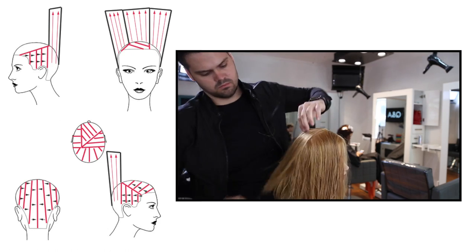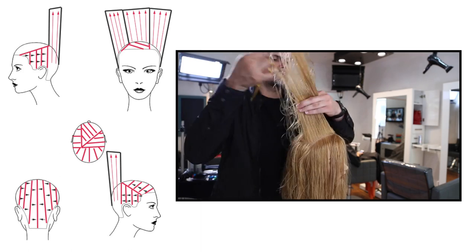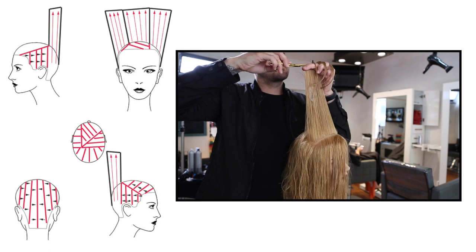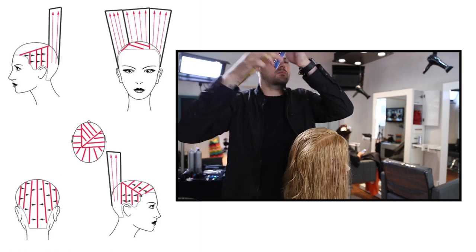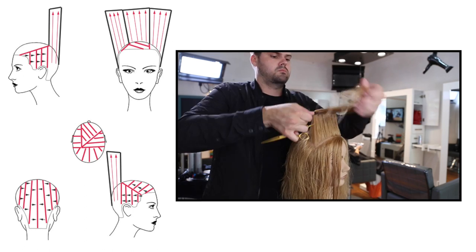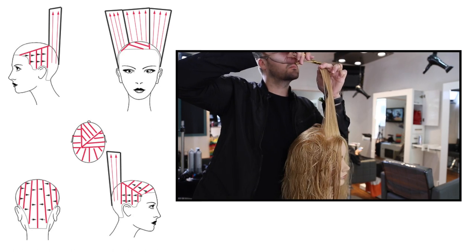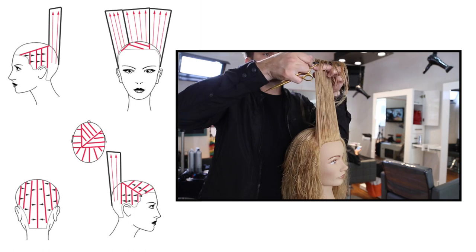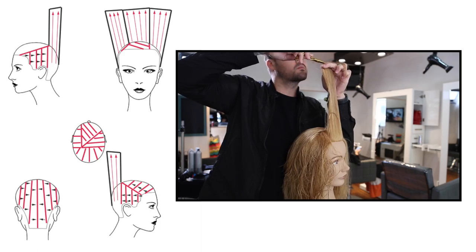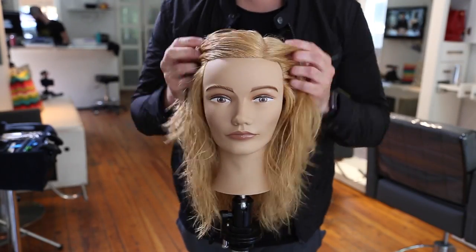I want to really drive home with everyone that every haircut you see me doing, you shouldn't be doing exactly the way I do it. Every guest's hair is different — different density, different texture and formation. You should not be copying exactly what I'm doing. Take each thing and add it to every haircut. All 50 of these vlog videos are different haircuts done for a purpose, so grab pieces from every single one and create your own feel to every haircut that matches your guest.